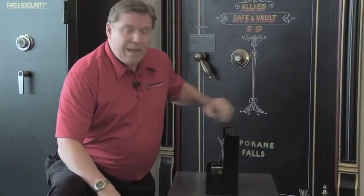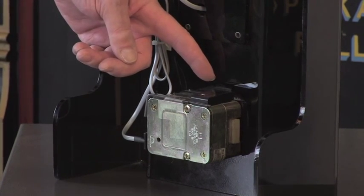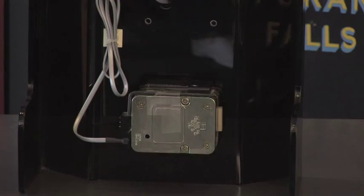Another security feature built into all the FB series safes is a glass re-locker, which is positioned here between the lock and the steel in the door of the safe. The glass re-locker is tempered glass attached to a cable, and that cable is attached to the spring-loaded re-locker.